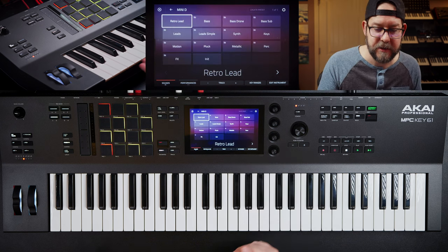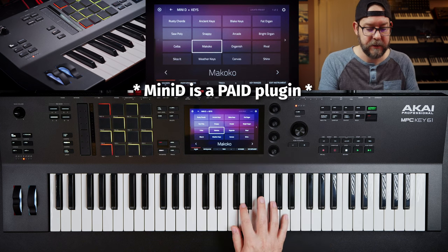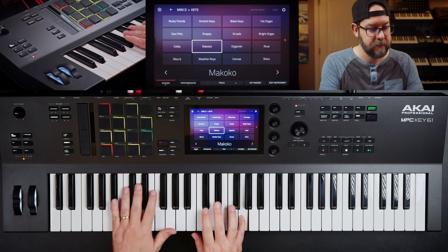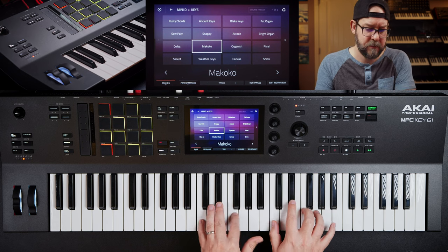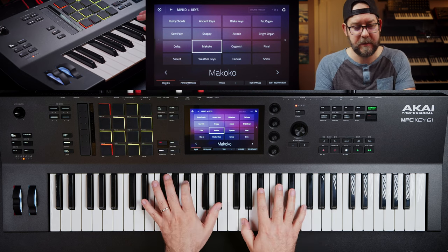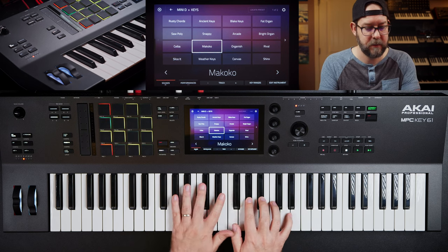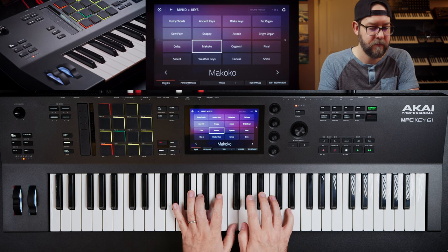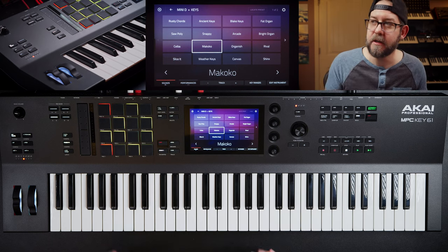I always like the Mini D so I'm just going to grab the Mini D here and honestly have no idea what I'm going to make. So I'm just going to check out some sounds real quick. I always end up playing in like C minor. Maybe something like that.